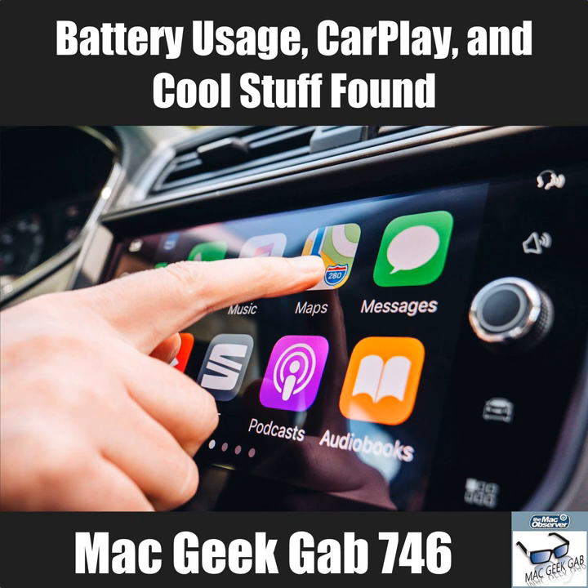When you trash an app, App Trap asks if you want to delete the associated files it's been tracking. Christopher has been using it for years with no issues. One thing to watch out for: when updating an app and the old version is trashed, it will ask to delete files you probably don't want to delete — but there's a warning right in the dialogue.